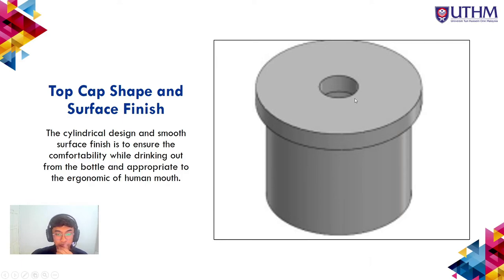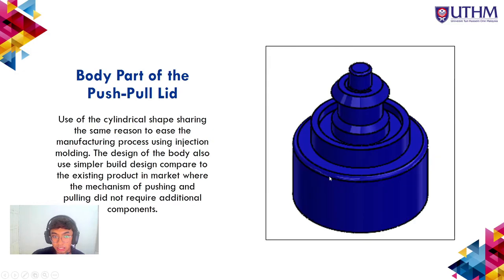Design specifications for the push-pull lid cap: the top cap has a cylindrical shape with a smooth surface finish to ensure comfort while drinking and appropriate ergonomics for the human mouth. The body part also uses a cylindrical shape for ease of manufacturing using injection molding. The body design uses a simpler construction compared to existing products, where the push-pull mechanism does not require additional components.